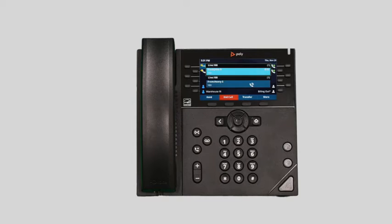To answer a call waiting, simply press the blinking line key. This will automatically place the first caller on hold and answer the new call. You can return to the first caller by pressing the originating line key.